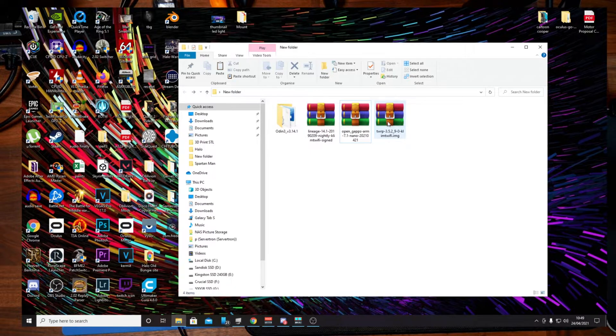The fourth thing we need is called TWRP. If you go to their website, make sure you download the specific recovery file for your device — in our case, the Klimt Wi-Fi. What this does is overwrite the original recovery partition on the Samsung tablet, so that we can then use it to install our Lineage OS.